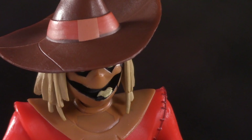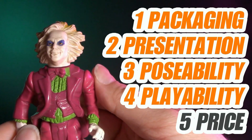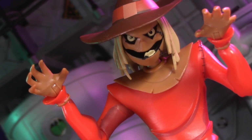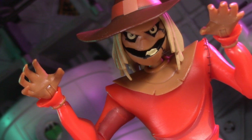I should have been a dentist. They're naturally scary, and they come with their own gas. Welcome to Five Points of Articulation. The five points I articulate are packaging, presentation, poseability, playability, and price. I'm Jason, and for the entire month of October, we're going to have some very special Halloween reviews. It's not Halloween without a Scarecrow, so today we're taking a look at the McFarlane Toys Batman the Animated Series Condiment King Build-A-Wave version.